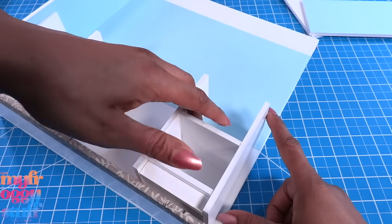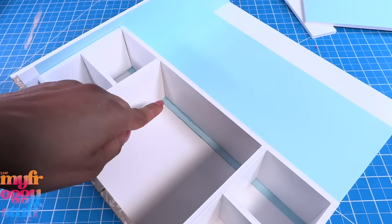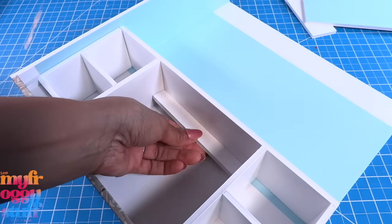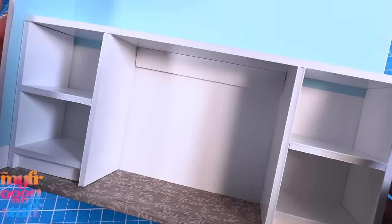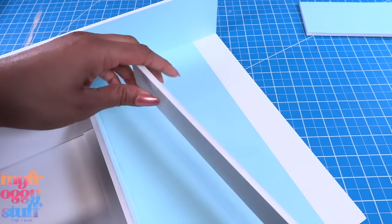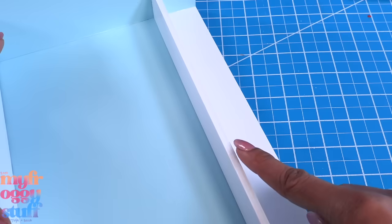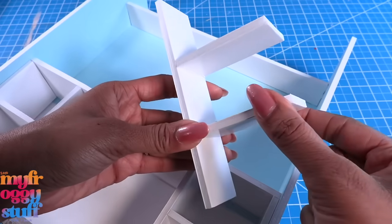Add the two and a half inch wide piece on top. We can see a little of the blue paper, so I'm going to add a small strip of foam board to the back under the desk, making a built-in desk. I take the one and a half inch strip and glue it to the top right at the end of the paper, then add the last wall.